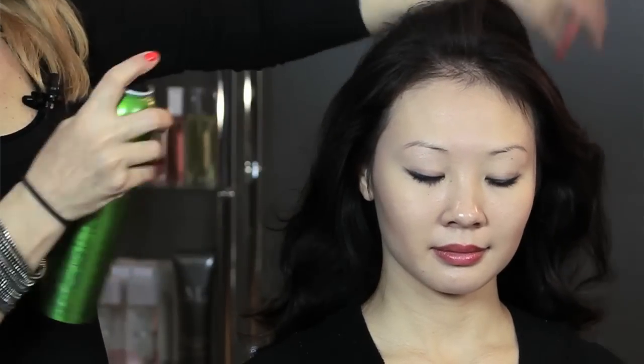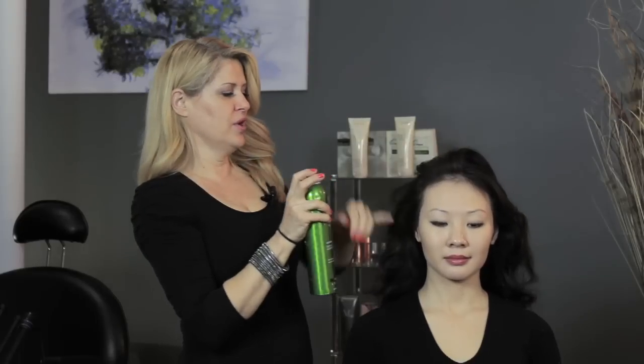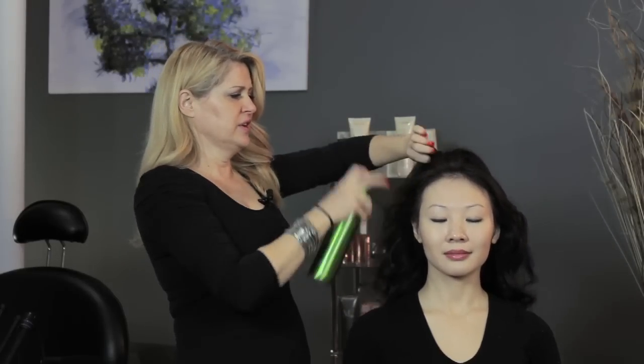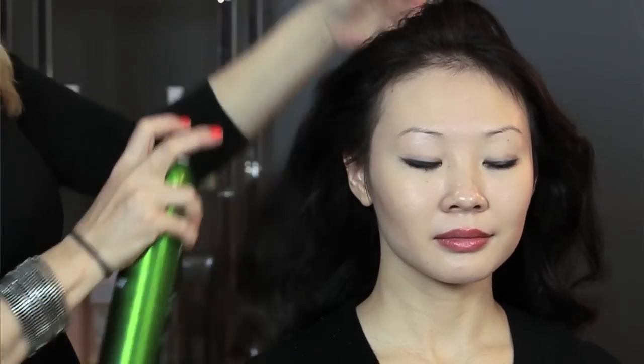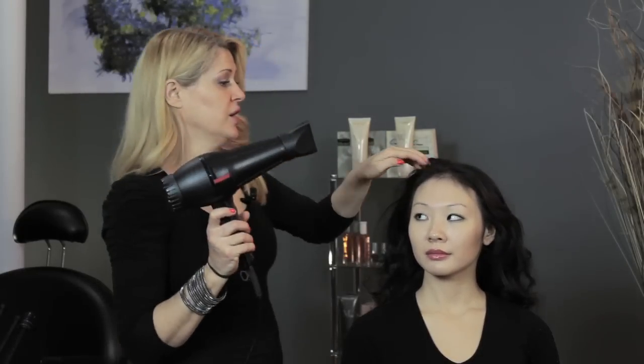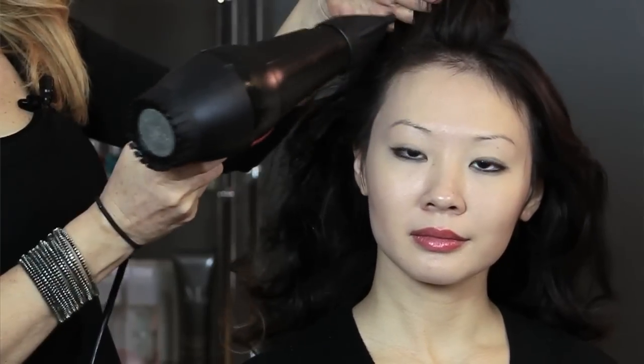So first what I'm going to start out doing is taking just this side of the hair and giving it a quick spray at the roots. Just lifting and spraying, lifting and spraying. Then you're going to come in with your blow dryer and direct the heat just right onto the roots, just like that.